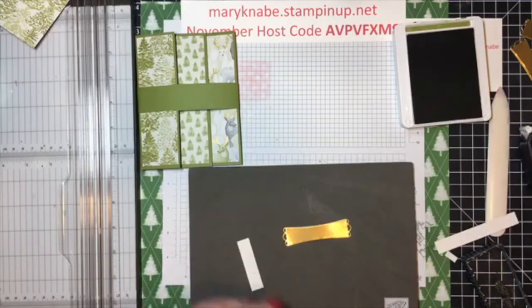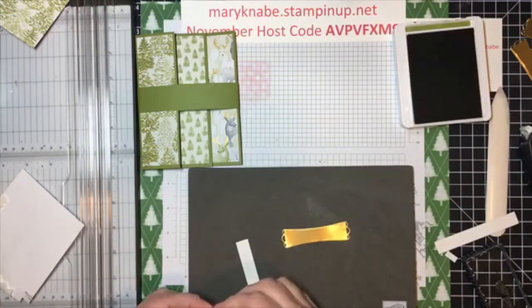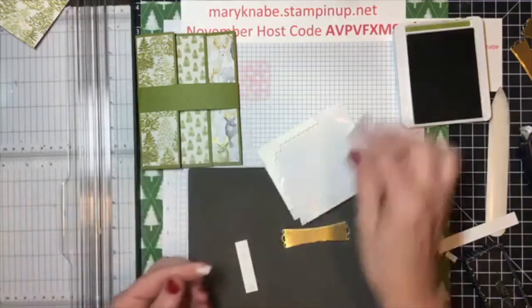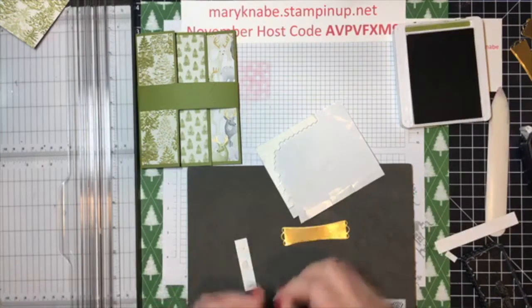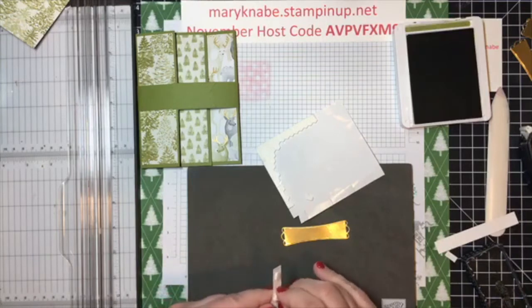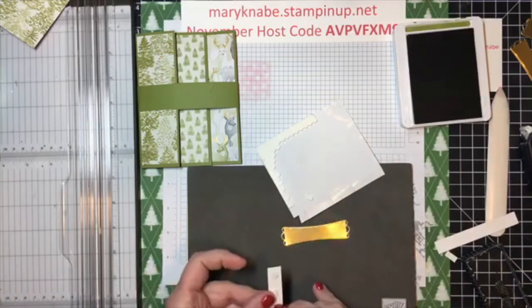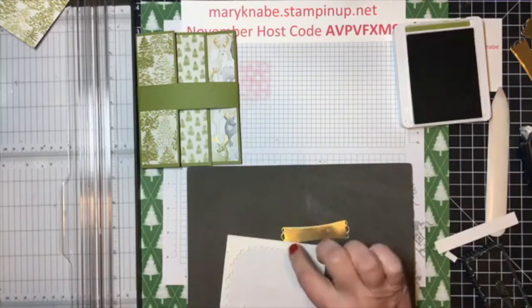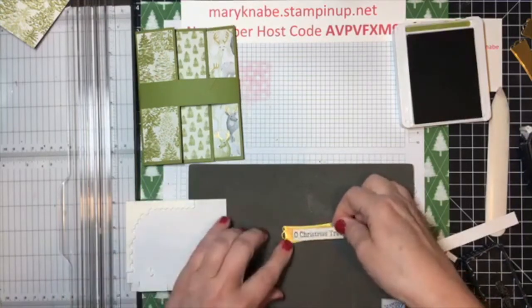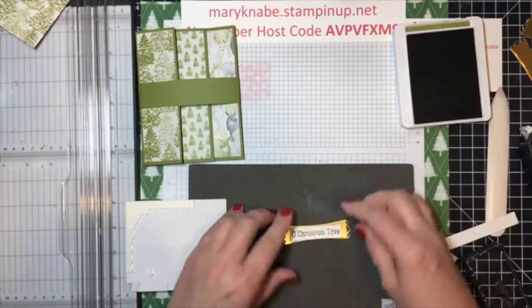I've got some mini dimensionals to pop it up. You can see I'm about at the end of my sheet of dimensionals. If you're like me, you're going to be rather frugal and use up all bits of your dimensional sheet. When I get to this point, I just start trimming off little pieces around the outside — that way I have zero waste when I'm finished.